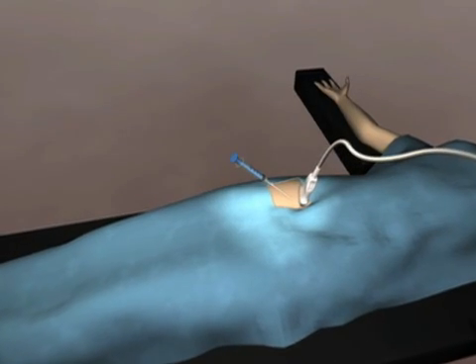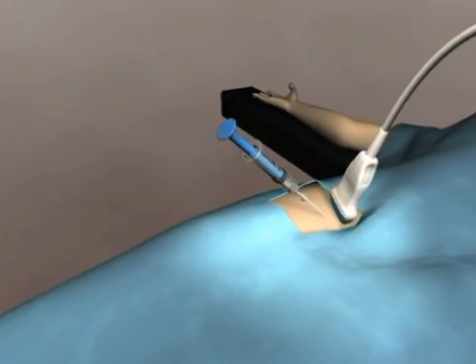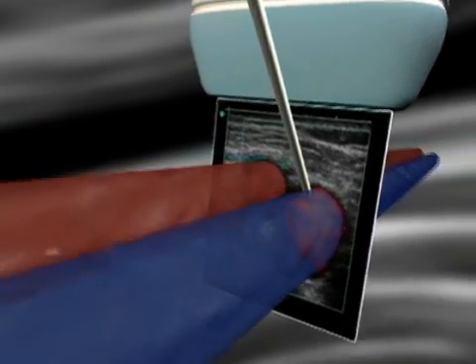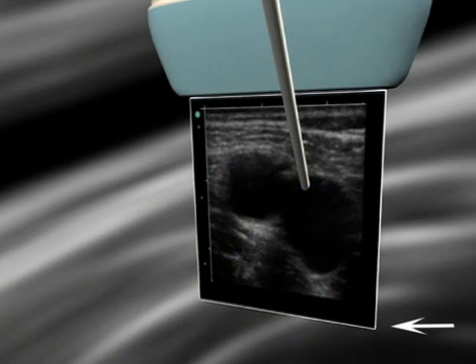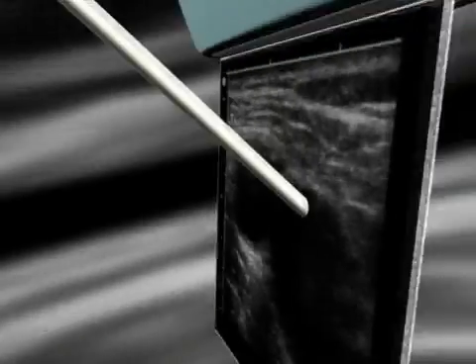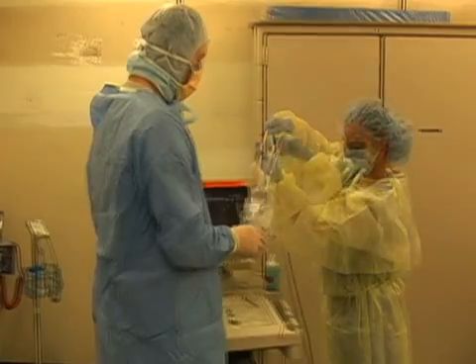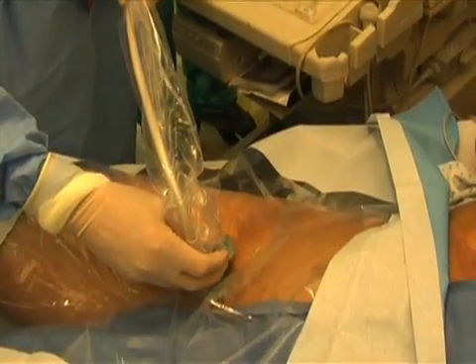Several studies have shown that using ultrasound to assist in the placement of a central line increases success and reduces patient complications. This animation demonstrates how to scan the femoral region and accurately locate the femoral vein. The ultrasound screen shows a cross-section of the femoral vessels — objects close to the probe appear at the top of the screen, whereas objects far from the probe appear at the bottom. Notice that the probe has a mark on one side; this index marker corresponds to the green dot on the monitor. Choose a linear, high-frequency probe for best resolution.